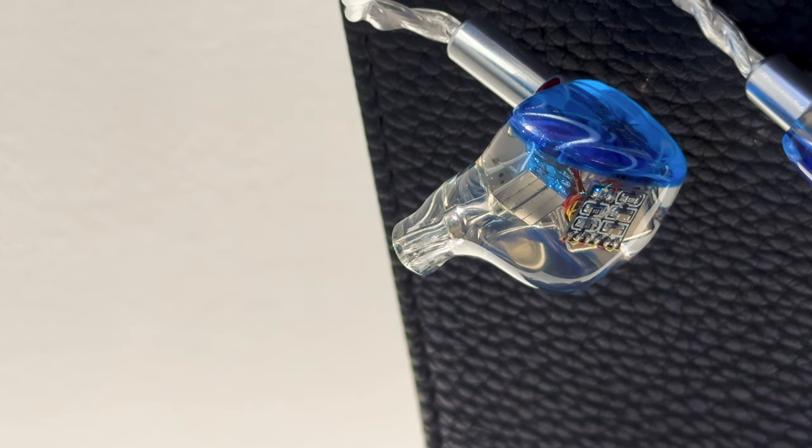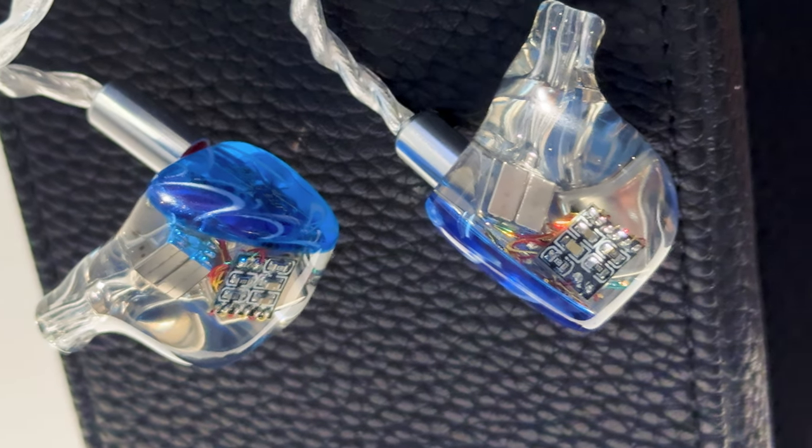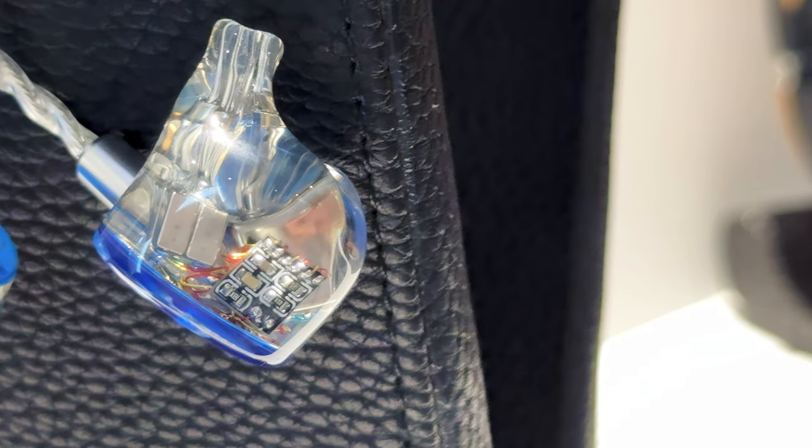The Orchestra Light from KiwiEars is an IEM that's meant to mimic the sound of a $500 flagship orchestra model, but at a much lower price of $250. How do they make an in-ear monitor that's supposed to be almost as good as its two times more expensive predecessor, and how well does it perform?